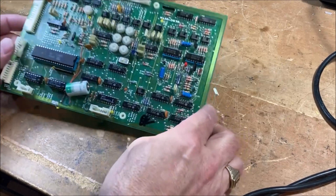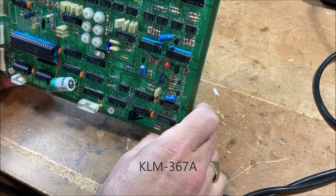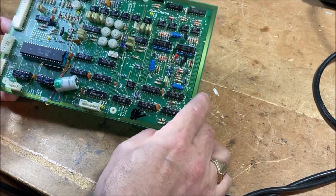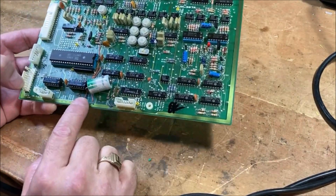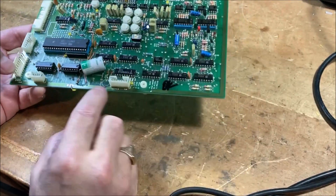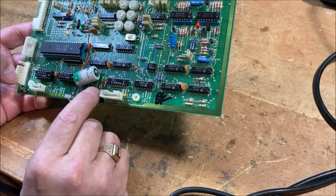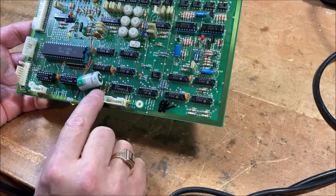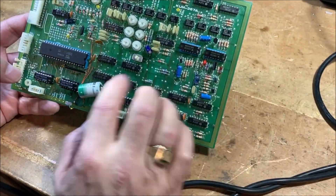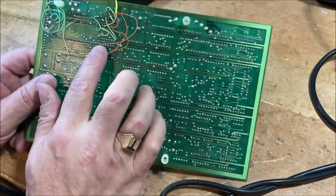So here is the board, K67A. You can see the work that's been done on it. They put in this lithium battery and removed the capacitor, replaced the resistor with a diode here. So that's a pretty standard replacement strategy. And they fixed some traces up here and down here.